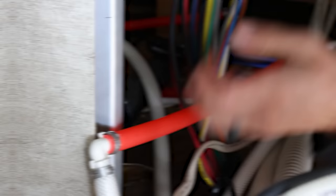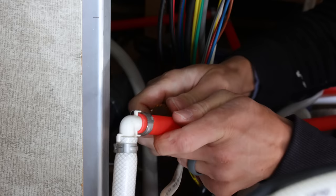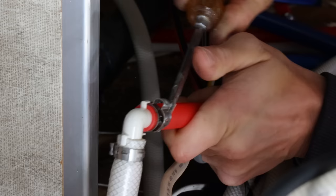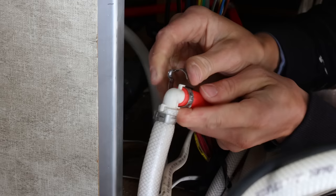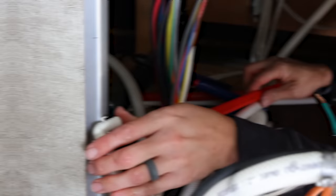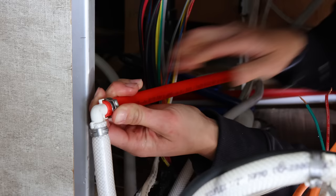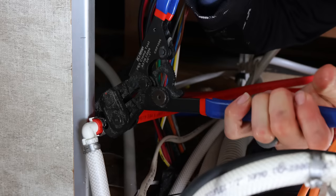To replace the water lines, start by taking the crimp ring off — use a small screwdriver to pry it in and work it around until the crimp ring comes off. Then twist and it should come off. Next, take your new water line with a crimp fitting (not yet crimped), stick the new water line on, slide the crimp ring over, get your special crimp tool, and your new water line is attached and ready to go.